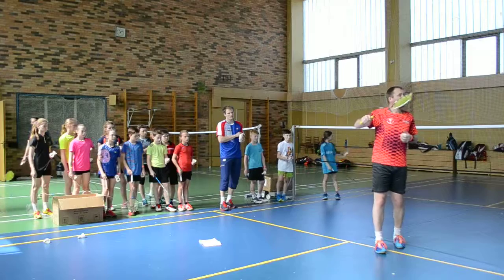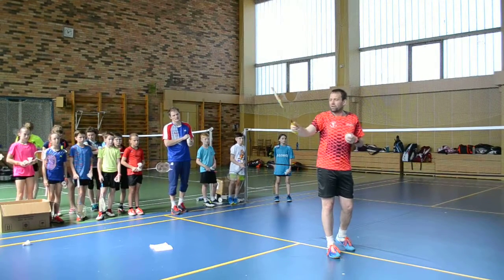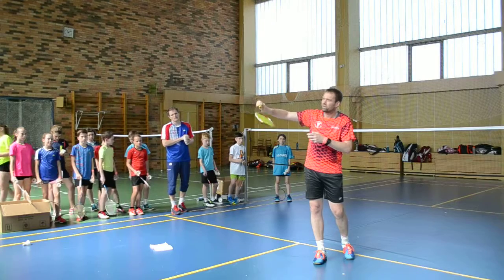So when you get this feeling of being relaxed and being tight, you also take the racket and move it a little bit more into the hand — there, there.